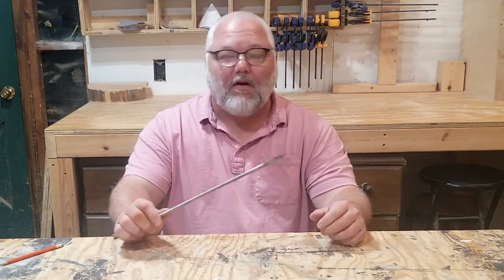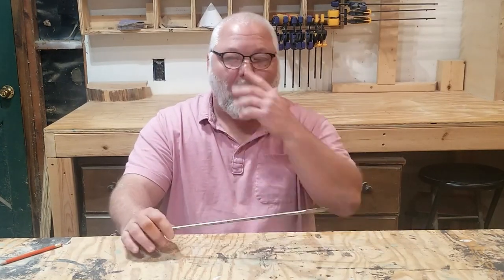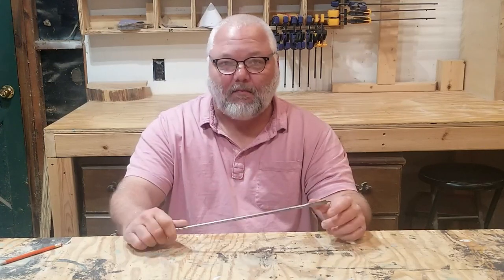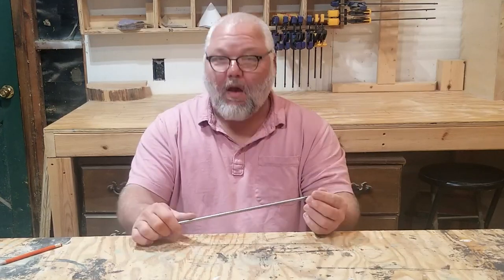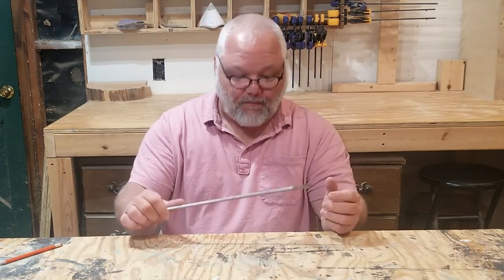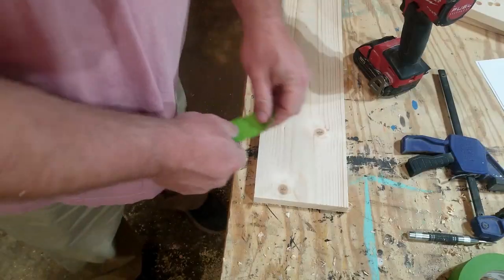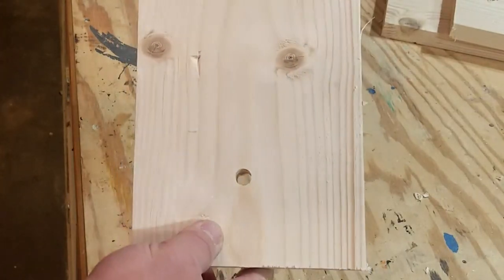Number six: paddle bits, also called spade bits. You might think they have no place in a wood shop, but that's not necessarily true. I used to build lamps and needed to drill long holes through spindles — the only way I found to do this was with long paddle bits, and they worked great. I would drill halfway up one end, turn it around, and drill the rest of the way through. You can also use paddle bits in place of a Forstner bit if you don't have one. Just use tape and start with the drill in reverse — you can get decent results if you take your time, just don't expect the same quality as a Forstner bit.